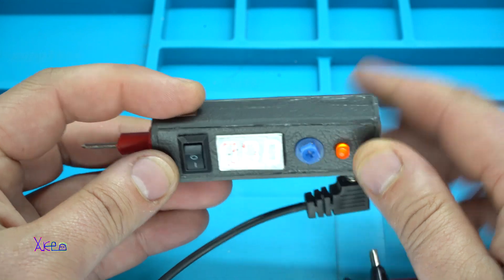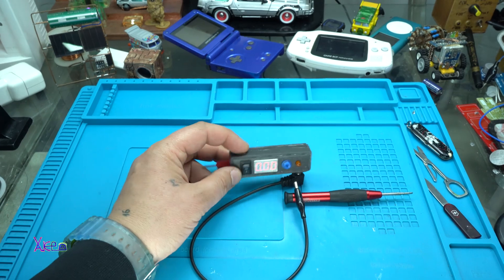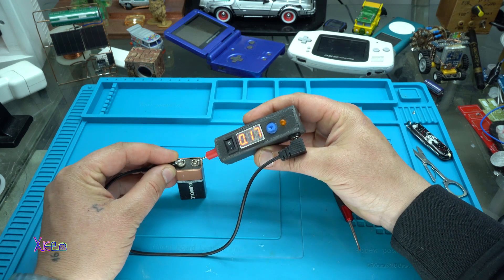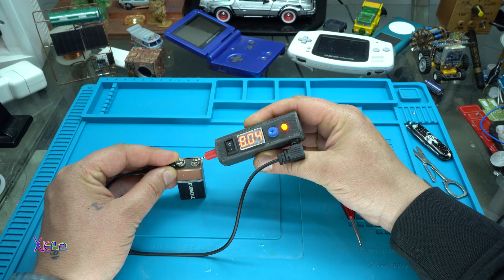Now let's choose to measure voltage. Let's test this 9-volt battery — negative to negative, positive to positive. What does it say? 8.04 volts.